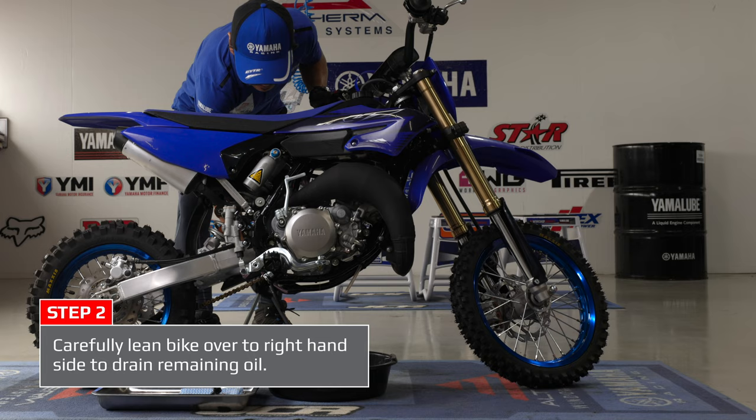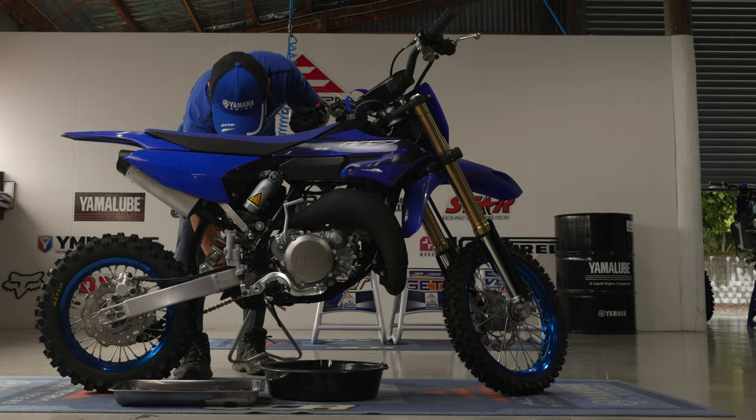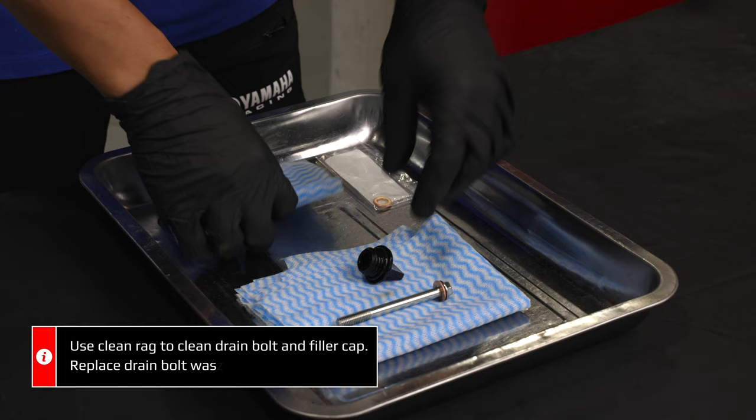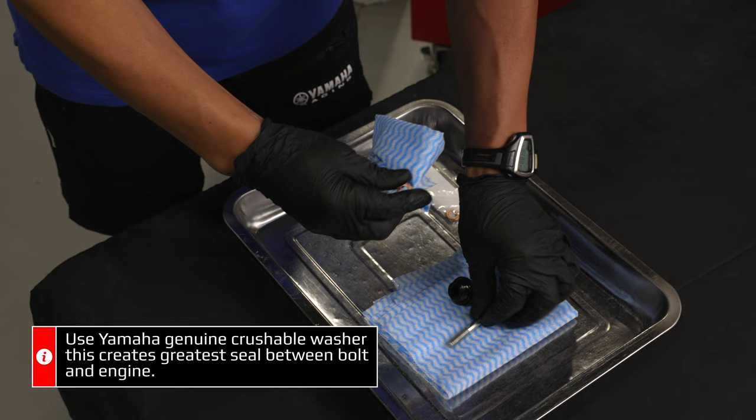Once the oil starts slowing down, lean the bike over to the right-hand side to get the remaining oil out of the engine. Use a clean rag to clean the filler cap and the drain bolt, and replace the washer.